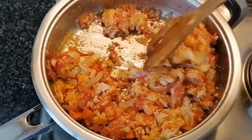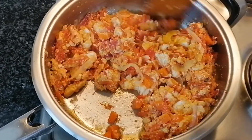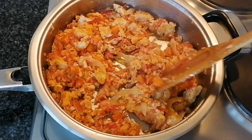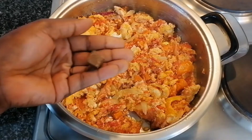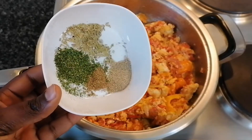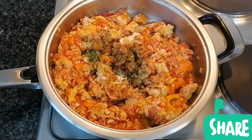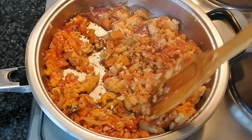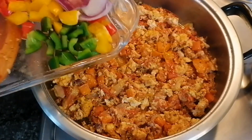Now that is also almost done — it looks delicious and my whole kitchen is smelling so good, the aroma is just amazing! So it's time to add my spices. I'm gonna use some Maggie cubes and I'll also add the rest of my spices. You can use any spice of your choice — just add and stir together so they are well mixed.